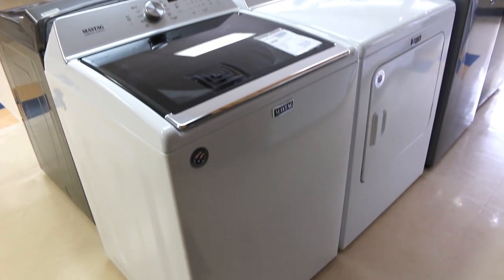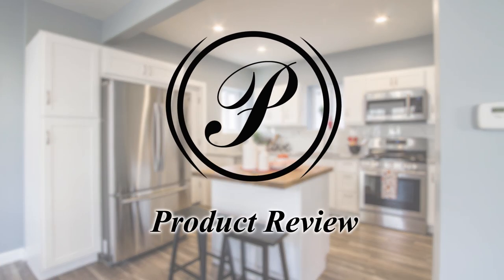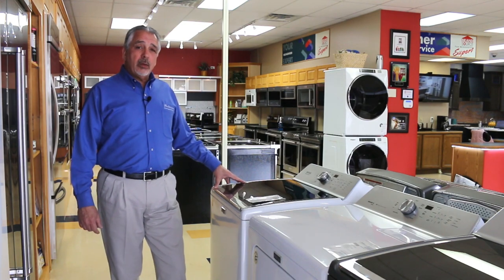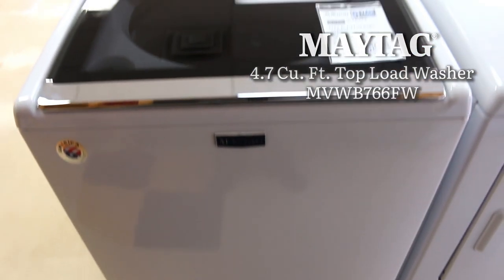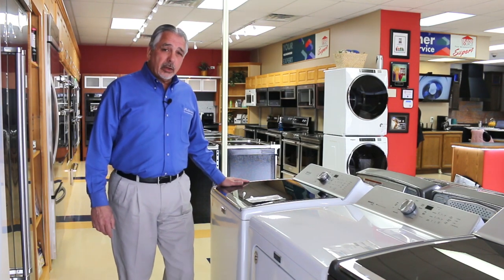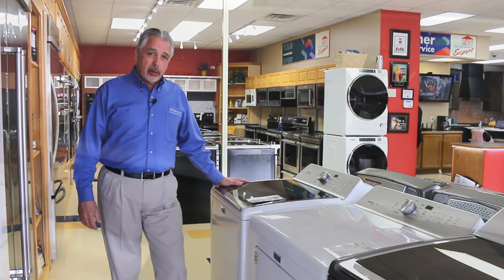We have the Maytag washing machine that is a top load, and we have the Maytag dryer. I'll specifically want to talk now about the washing machine, which is model MVWB766FW. This has some very nice features — besides being a very durable machine that's going to work very well at cleaning your clothes and will have good longevity.